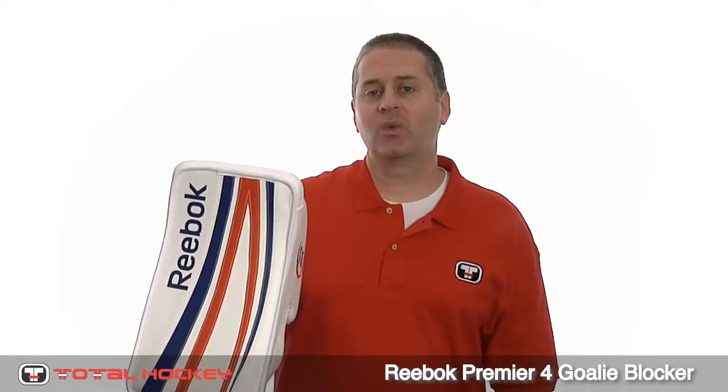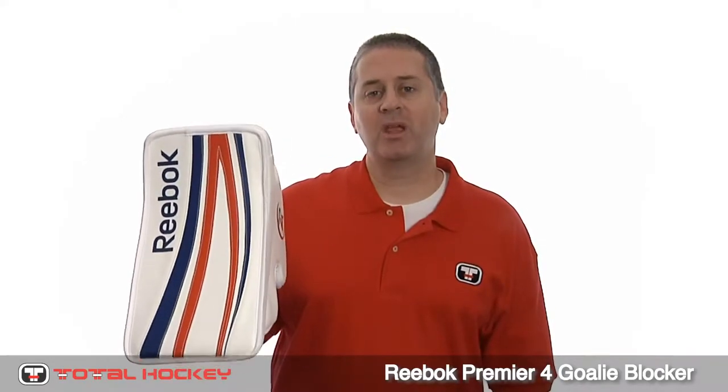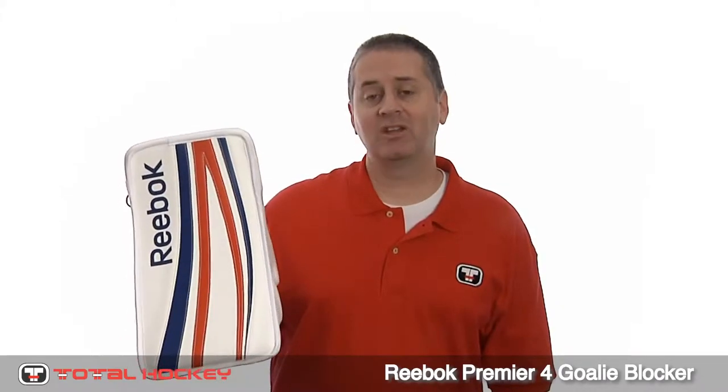Hey goalies, this is Mike. In this video we're going to take a closer look at the new Reebok P4 blocker. Not much has changed between the P3 and the P4, but really why should it? The Reebok Premier line is used by 40% of the goalies in the NHL, so you know they've got a good thing going. Let's take a closer look at it.